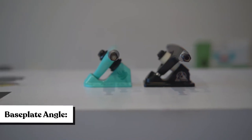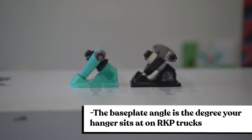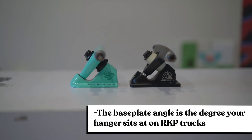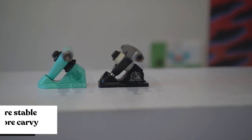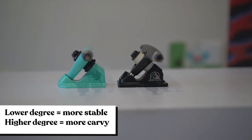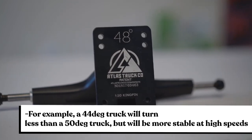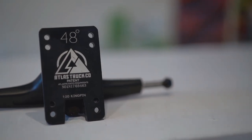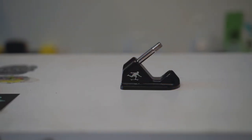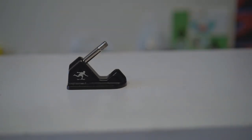Next, we're going to talk about the base plate angle. The base plate angle is the degree your truck hanger sits and will affect the amount of stability your trucks have. The lower the degree, the more restrictive the turn will be — a 44-degree truck will turn a lot less than a 50-degree truck but will be a lot more stable. Lower degree trucks also tend to have more lean, meaning you can lean a lot on your toes and heels and still feel in control. This is great for downhill racing.